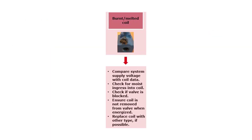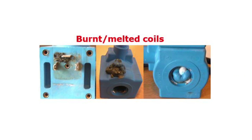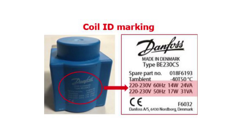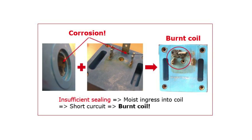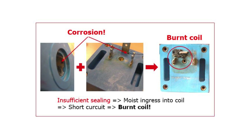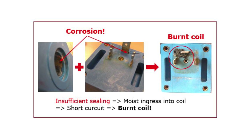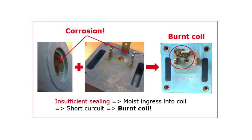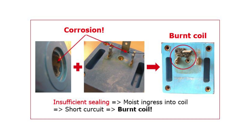If the coil is burned or melted, as seen in these examples, then the first step is to compare the system supply voltage with the coil data, making sure the supply voltage is within the specified voltage tolerances of the given coil type used. Next, check if there is an indication of moisture ingress into the coil, which might have caused coil burnout. Signs of such moisture ingress can be corrosion in the coil o-ring groove area or in the coil spades area, in both cases caused by insufficient sealing.